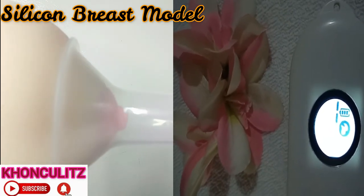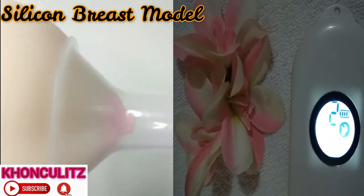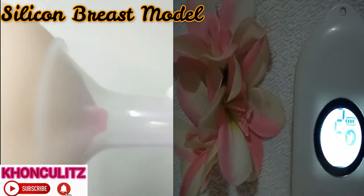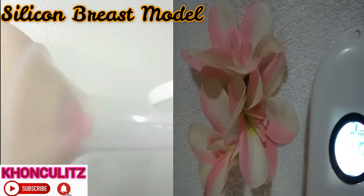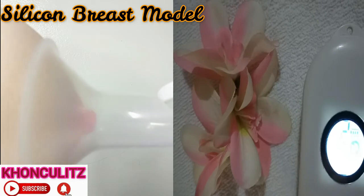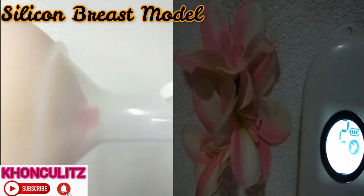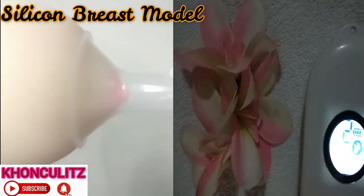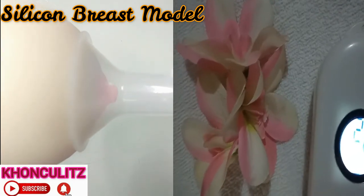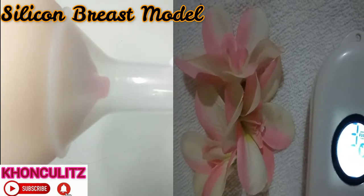Let's have expression mode number two. This is number two in expression mode. This is actually the flange of Wise Mom Pocket. But again, the demo flange is bigger than the demo breast. Let us have massage mode number three — so that's number three.